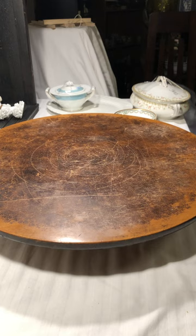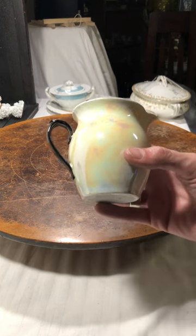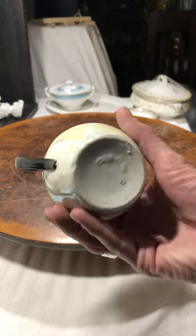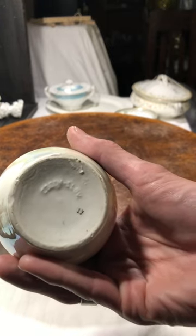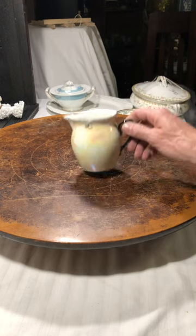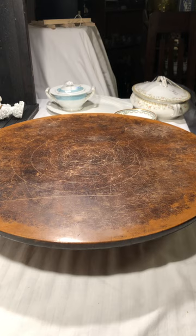This is a Czech piece made in Czechoslovakia. It's got that iridescent, pearlish look to it. You can see right there it says Czech and it's got the number 17. There are no chips to it, so this was a good find. I love anything I can find that's made in Czechoslovakia.